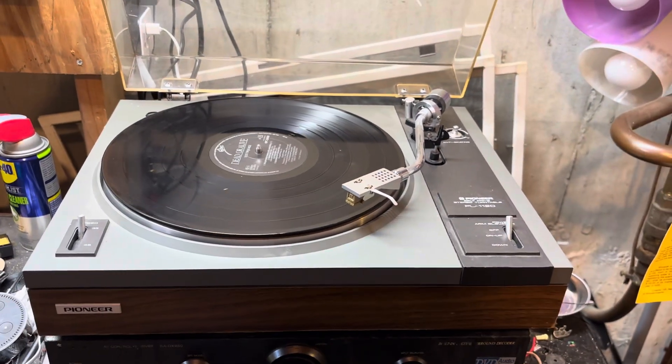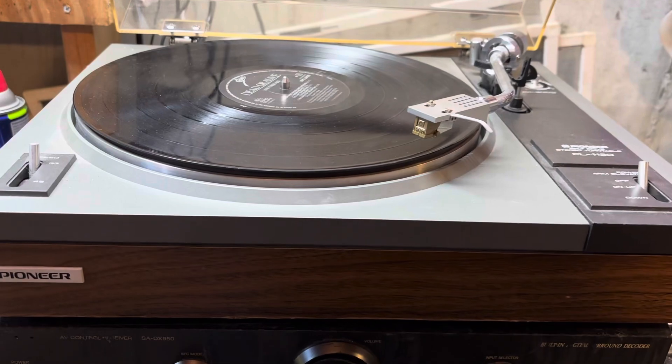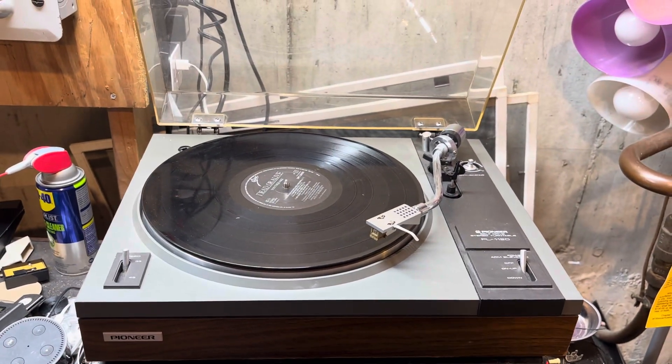It is a really beautiful turntable with a simulated wood base and it's in excellent condition — a fine vintage piece.